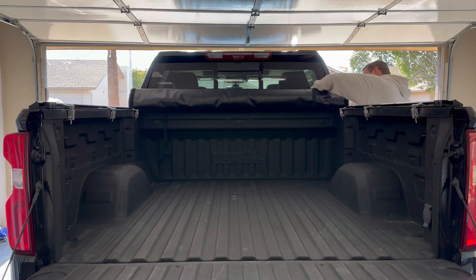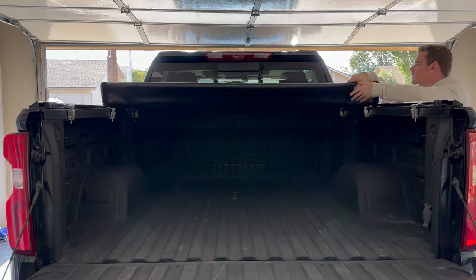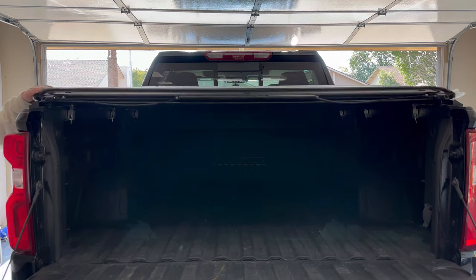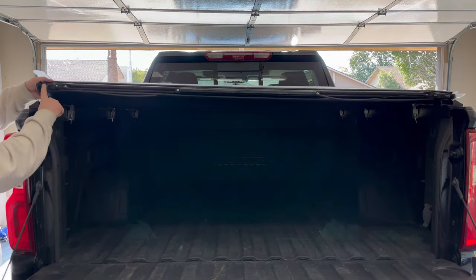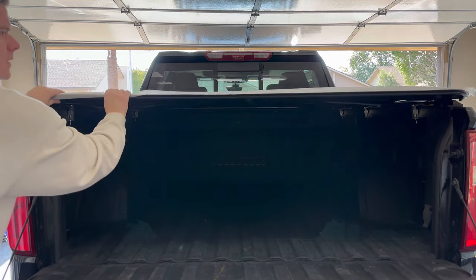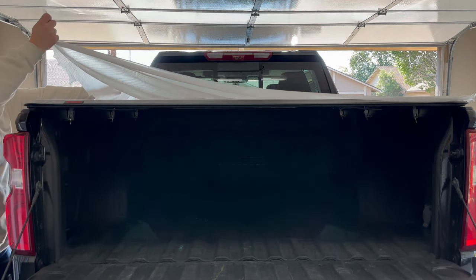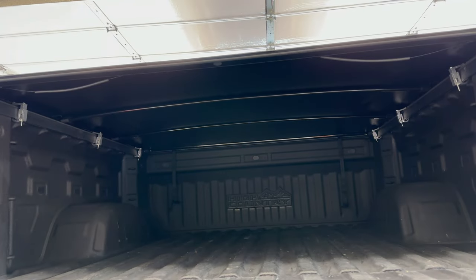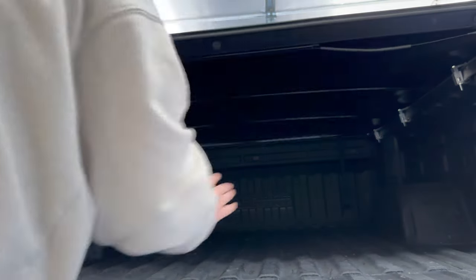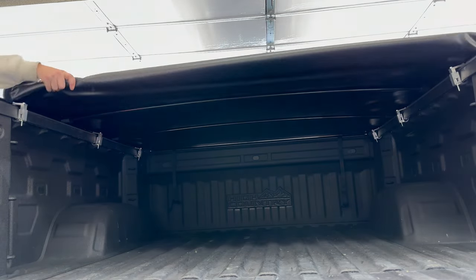Now with our six clamps tight we can go ahead and roll the bed cover back. Remove any of the packing materials left on there. This tab here is going to fit in this notch, and that'll go on both sides — then the bed cover will just snap down into place. To open the bed cover and roll it up, there are two release handles that you'll pull straight down, and then from there you'll be able to roll the cover up.